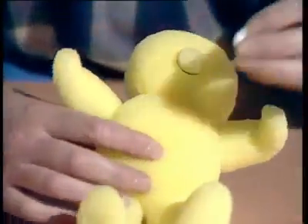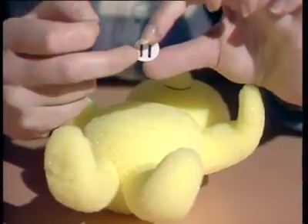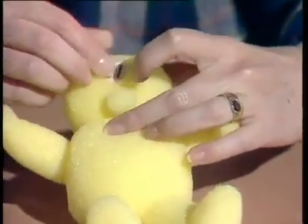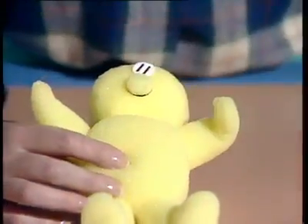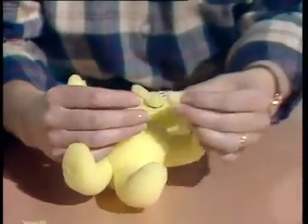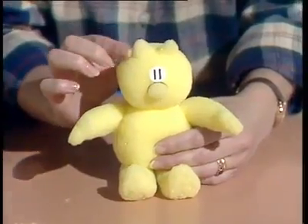His eyes are made on another piece of card — about the size of a halfpenny — with two black lines drawn down the middle like a number 11. Those are stuck into position above his nose, again using glue and not tape. His ears are made from those bits you cut off from the leg shapes, and they're glued into position close together on the top of his head.